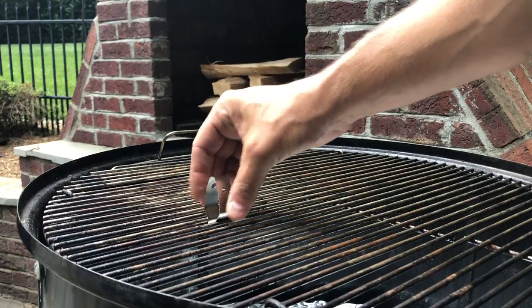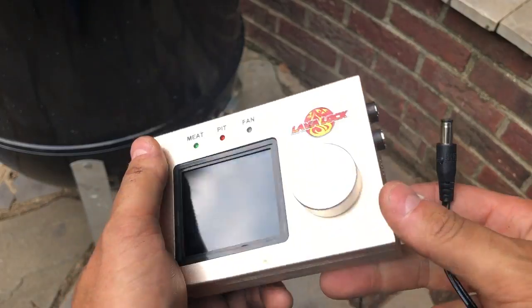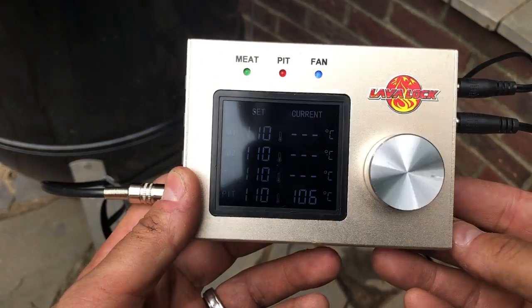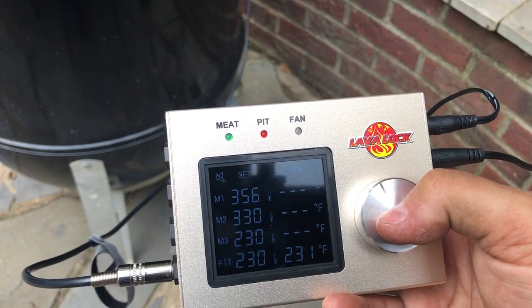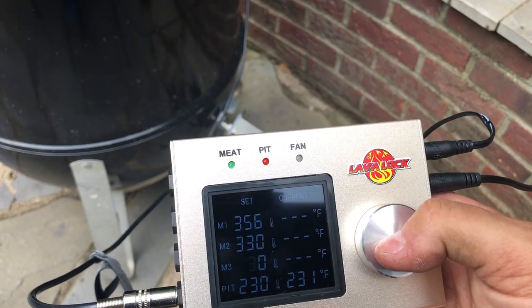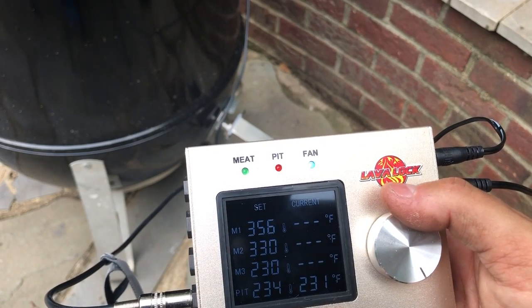Now to operate this thing, place the pit probe on the upper grate with the provided probe holder. Plug everything in and fire her up. Cycling through the options is pretty simple. Pushing the knob in once will cycle the audible alarm on and off. Pushing the knob in and holding it for about two seconds will activate the settings. Turn the knob left or right to adjust the temperatures and push it in one pop to set. It's pretty simple.